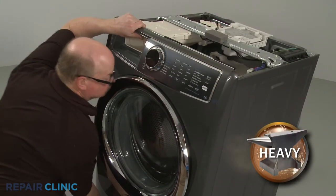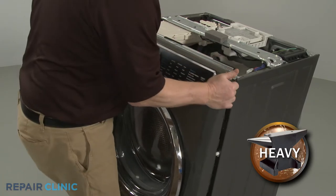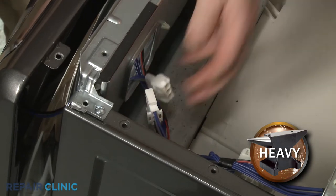Lift the front panel up and out to detach. Disconnect the two wire connectors to fully remove the panel.